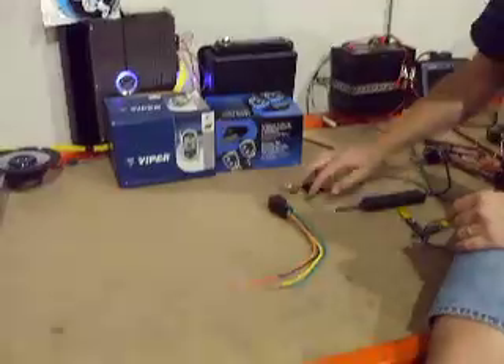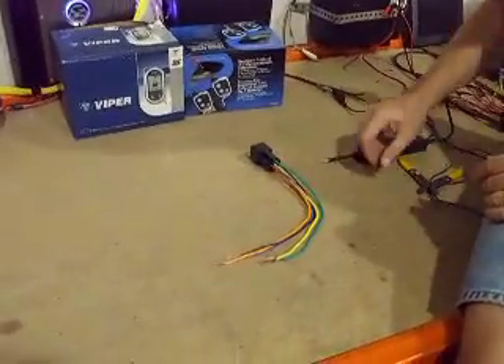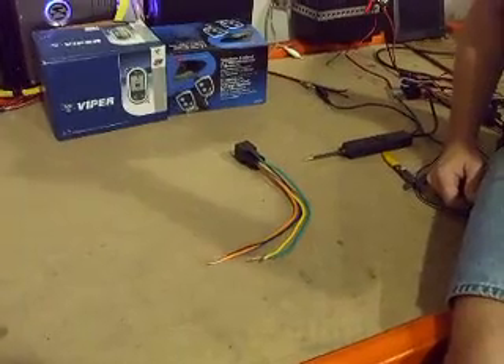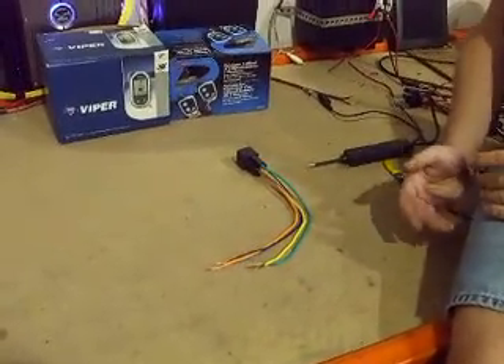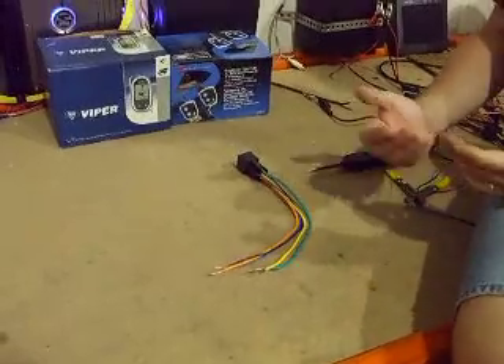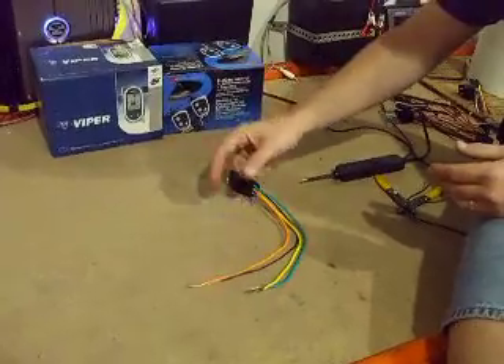Basically, what I have here is a pretty standard Siemens relay and a pre-wired five-wire socket. In this video, we're going to take your alarm system's negative outputs — which are typically 250 or 500 milliamps — and beef them up to a straight ground output.